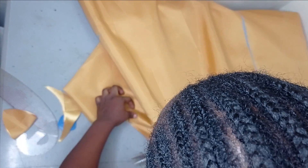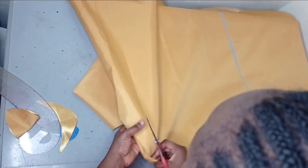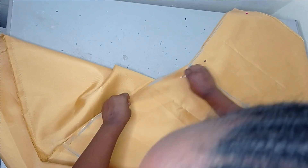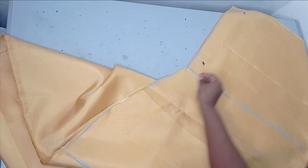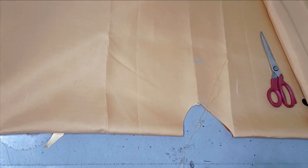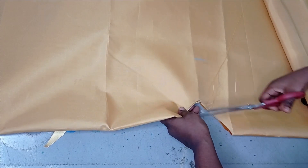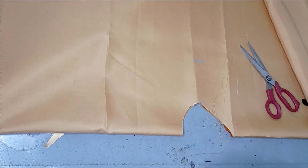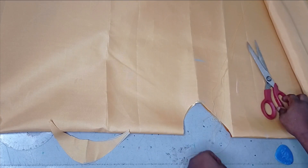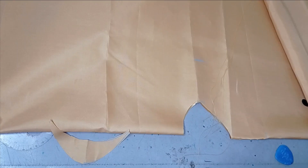I can just open it up completely — I had pins holding it, that's why I couldn't open it. Now I'm going to remove my pins so that I can cut facing for both front and back. After opening it up completely and removing the pin, you can easily shape out your neckline. Remember there is a slit in front, so at the center front I'm just going to measure 4 inches downward and then slash it open at the center front up to that 4-inch mark.